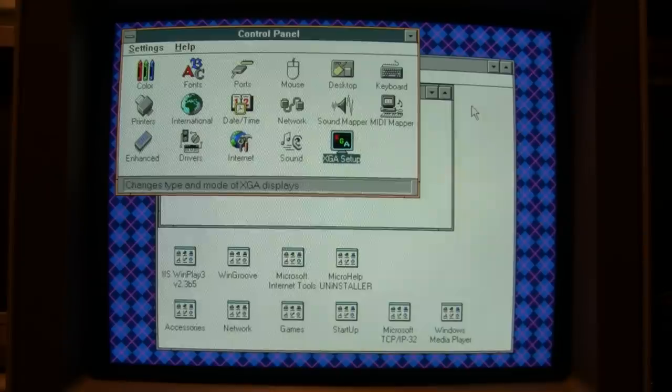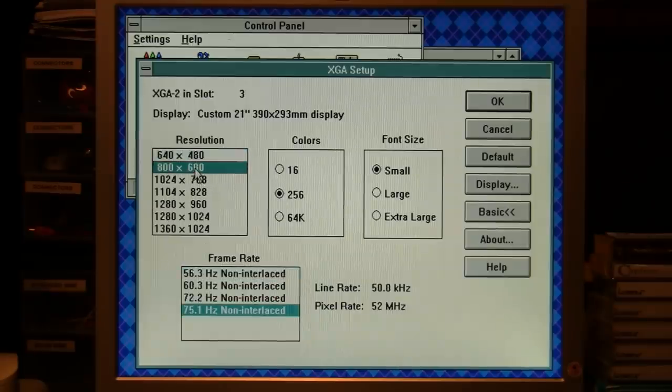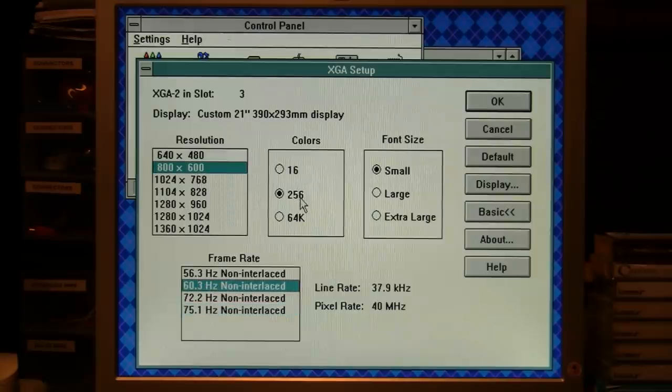I can bump it up to 64,000 colors, although I don't really have any need for that so I just leave it on 256. But now with that modified VGA connector I can use a modern flat-panel LCD monitor and get much higher resolutions and refresh rates. I have it connected to a 19-inch 1280 by 1024 resolution LCD monitor. I chose a custom display with the biggest size offered in the list — 21 inches — and now we have a much greater array of resolutions to choose from, still including the standard 640 by 480 at 60 hertz.